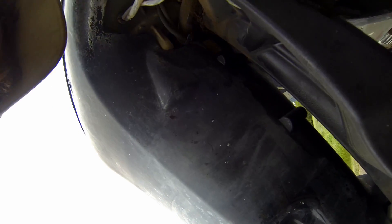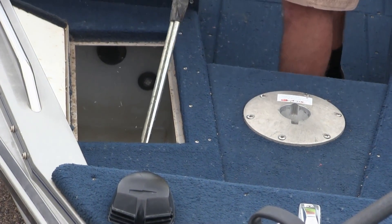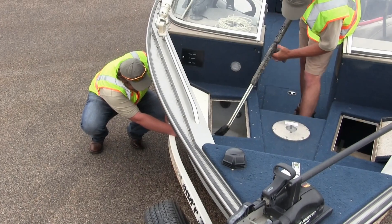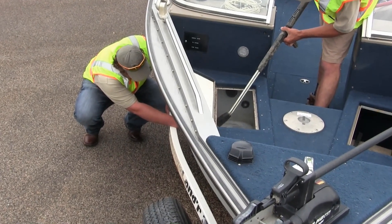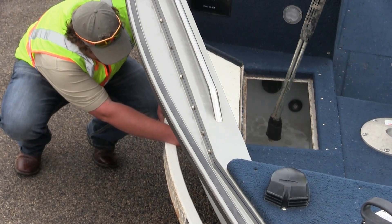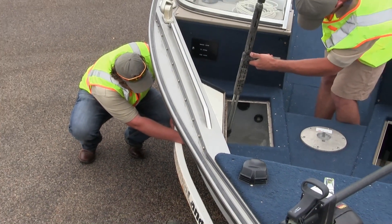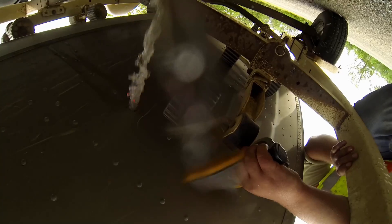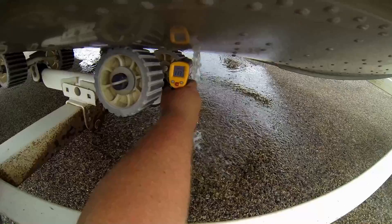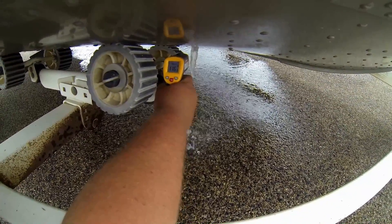When we do a decontamination, we actually start on the inside of the boat and work our way to the outside. To decontaminate an interior compartment like a live well or a bilge, we use 120-degree water. We let that compartment start to fill up, and as soon as that water hits 120 degrees coming out of the port on the bottom of the boat, we count to 90 seconds.